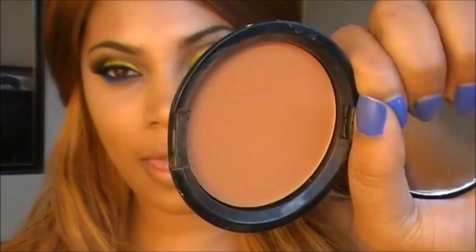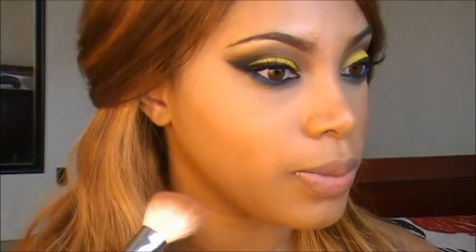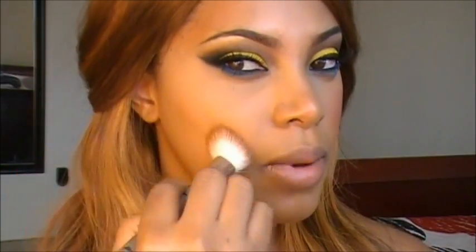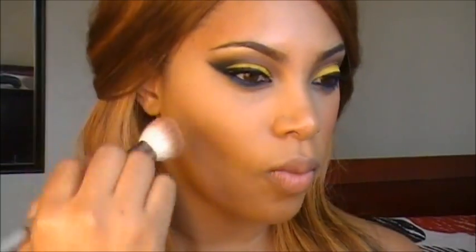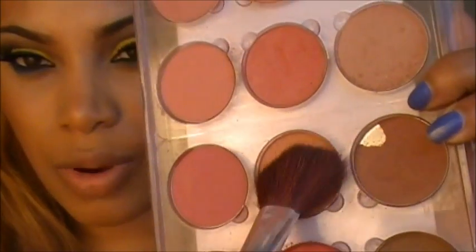I'm using a foundation powder that is two shades darker than my skin tone for my contour, applying this in the hollows of my cheek in a C-light motion using a contour brush, starting at the temple area and making a C shape. Next, I'm going into my blush palette — I want a very neutral shade, nothing too bright — and lightly applying this on the apples of my cheeks.